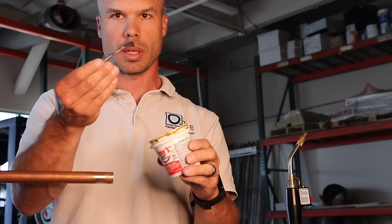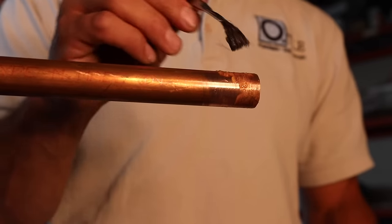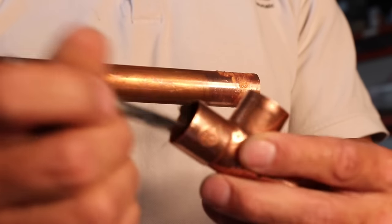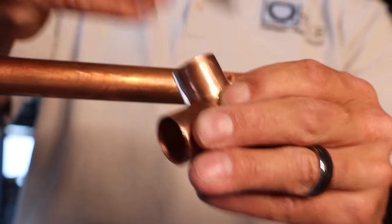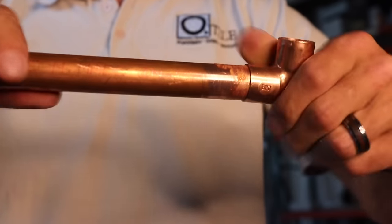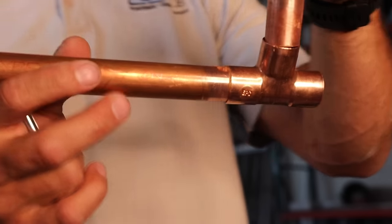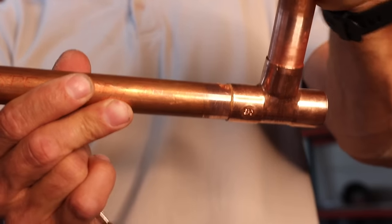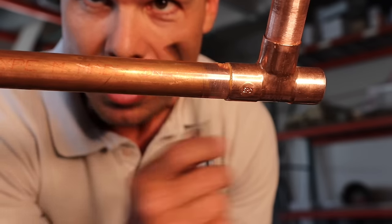The second thing we do is get our flux and our little brush. You can use something else to apply the flux, but they sell these little brushes. You just go on with the flux — you don't have to put a whole lot on there, but you do need to make sure it gets on there good, everywhere there's going to be solder. Basically the flux is like a primer for our fittings. It's important to do the flux on both the pipe and the fitting — we need flux on both sides to prime the surface.